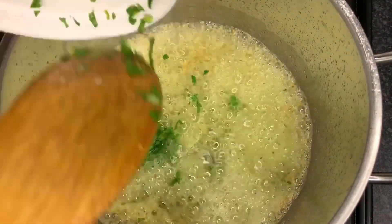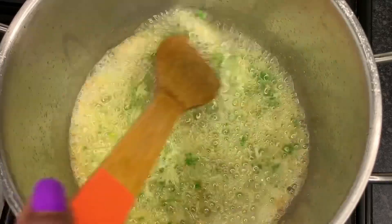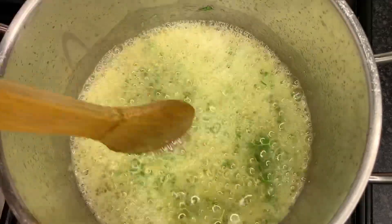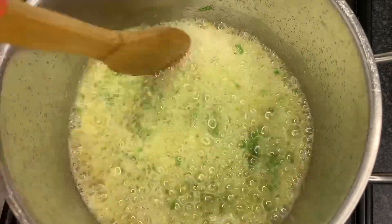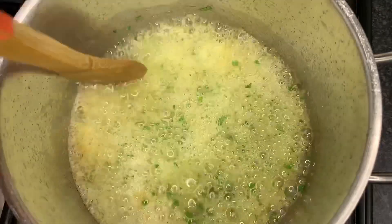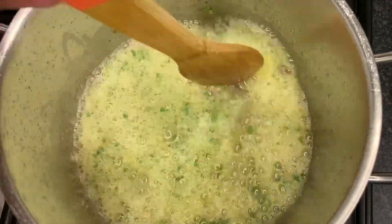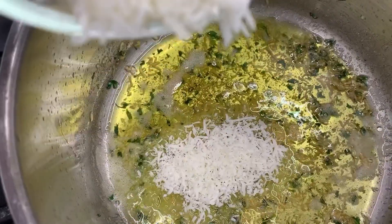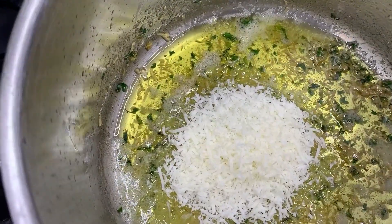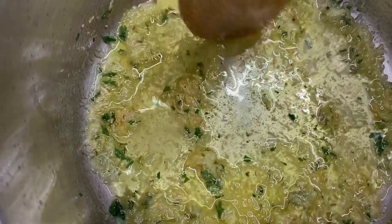At this point you want to turn your stove off and allow this to cool for about a minute and a half to two minutes before you add your parmesan. If you add it while it's still too hot it's just going to clump up. So I've turned the stove off, let it cool, and now I'm adding my grated parmesan — mixing that in nicely. And your sauce is finished, guys — look at that!